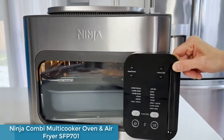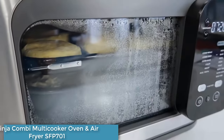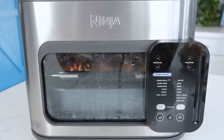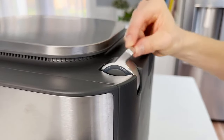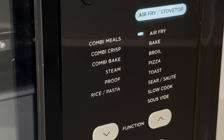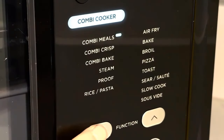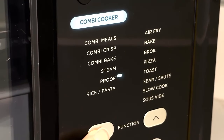The Ninja Combi multi-cooker oven and air fryer SFP 701 is not your average conventional countertop oven, and it isn't quite the same as non-combi oven/air fry combos. The Combi is an efficiently designed multitasking powerhouse with the ability to quickly cook single or multiple dishes using steam, heat, and convection. A combi oven can cook a protein like chicken or fish simultaneously along with a base like pasta or rice in as little as 15 minutes.